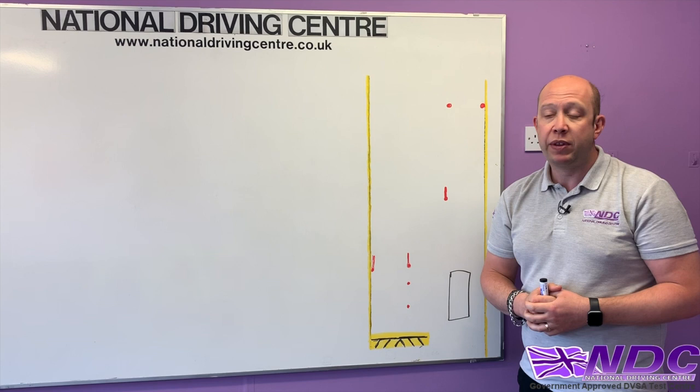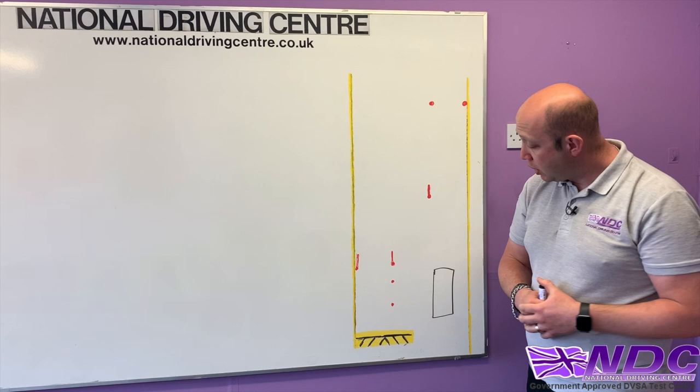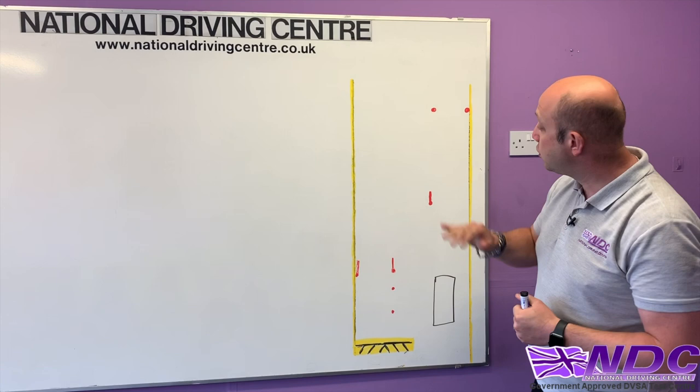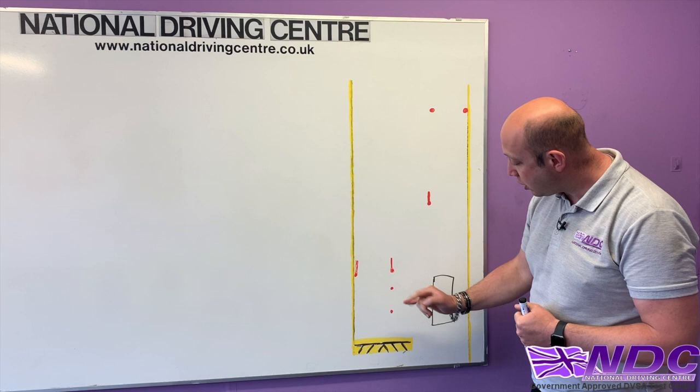We've got a number of cones. Three of these cones have sticks in them and the other four don't. We've got our lonely B cone on its own with a stick in it, our top two A cones — A and A1 — up in the distance, our left and right hand garage cones, and then the two cones dictating our bay.